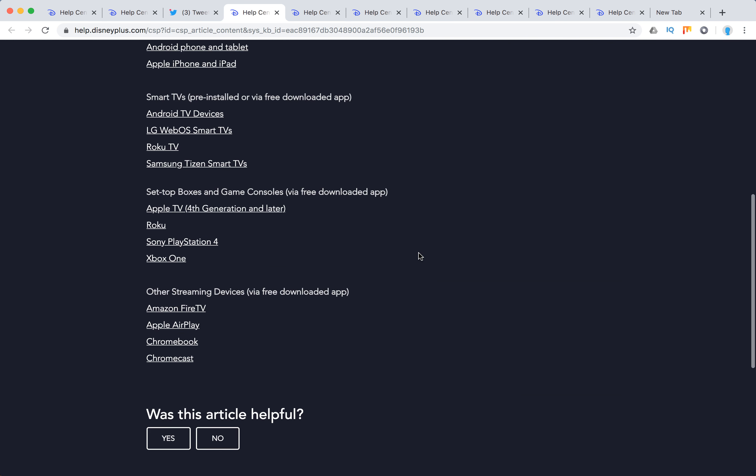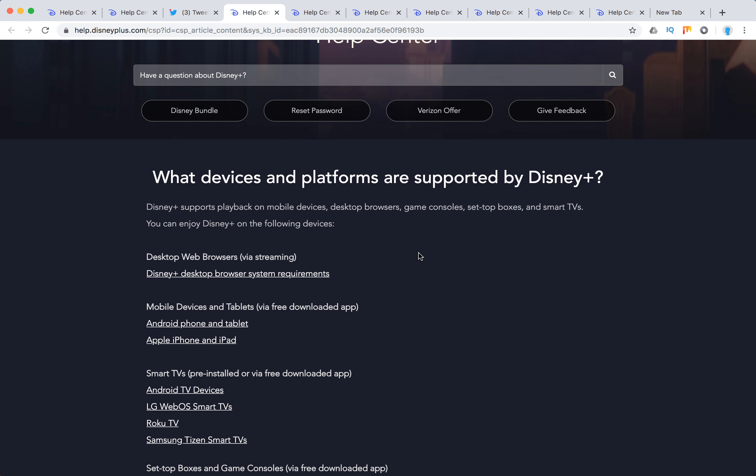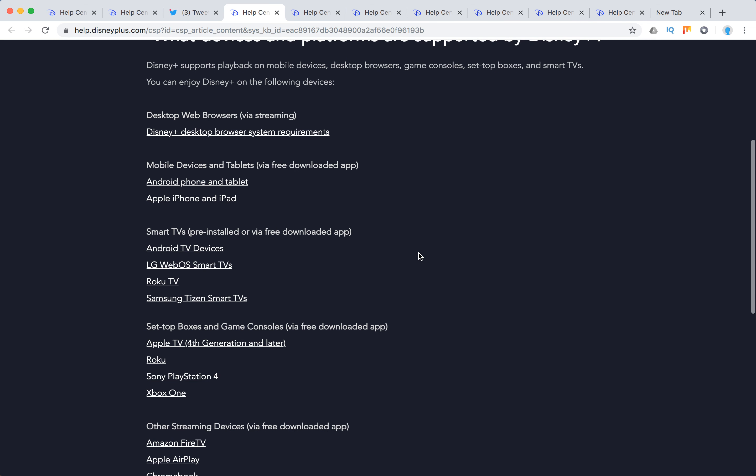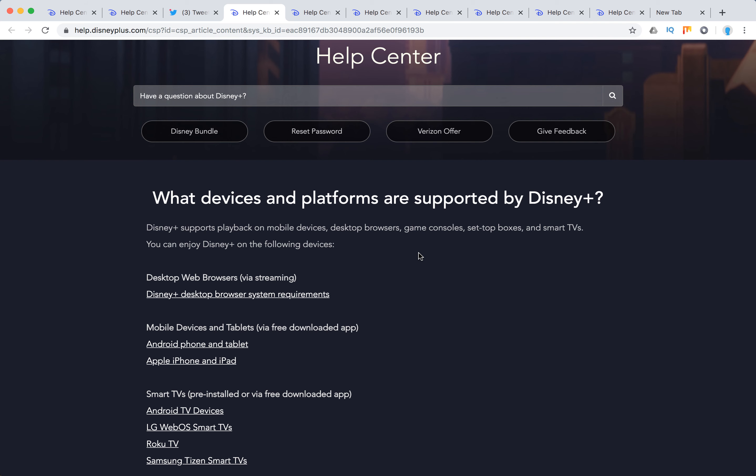So there you have it — this is the full overview of all supported devices for Disney Plus. This list will be extended further in 2020, but this is what they have now. Thanks for watching.